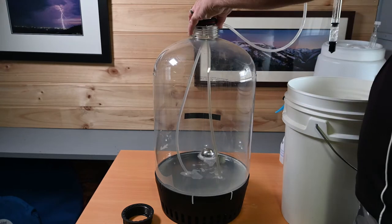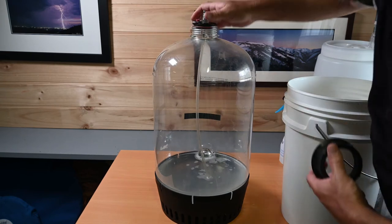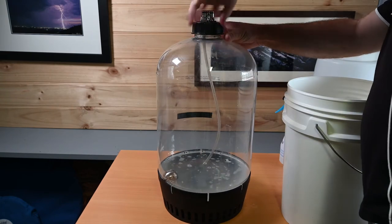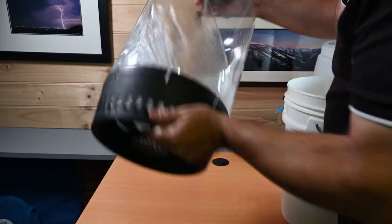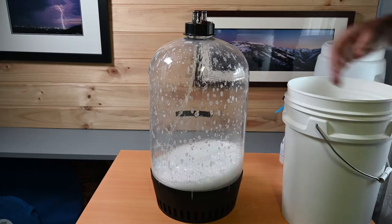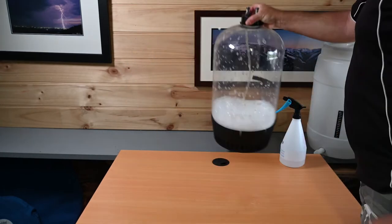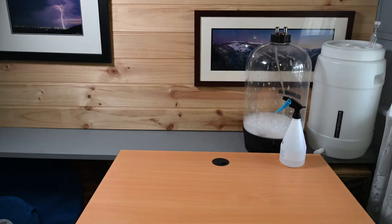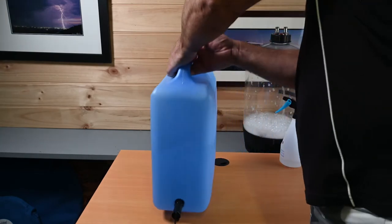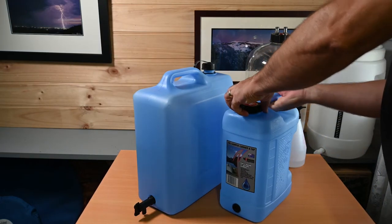For this beer I've got approximately 21 litres of tap water, and to that I've added two grams of calcium sulfate, one gram of calcium chloride, and four mils of phosphoric acid as well as some sodium metabisulfite. These additions will give me approximately 60 milligrams of calcium, 60 milligrams of calcium sulfate and 60 milligrams of calcium chloride to make water with a one-to-one ratio, which would be pretty ideal for a lager like this.